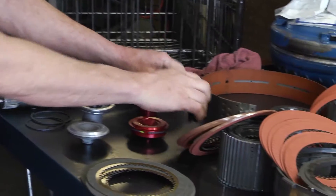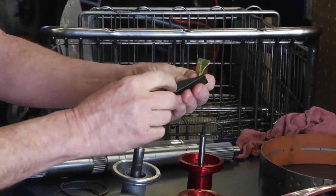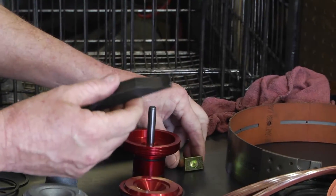On the servos that apply the band, or the struts, we use a heavier duty one which is thicker than the factory ones, and they're made of billet steel.